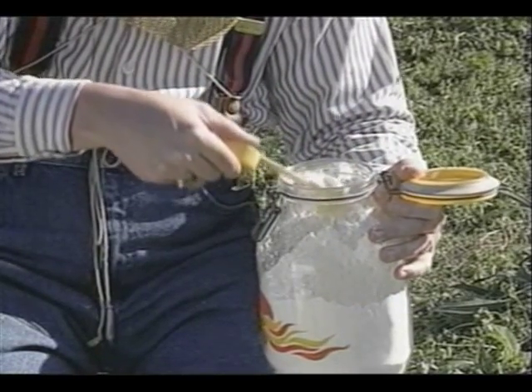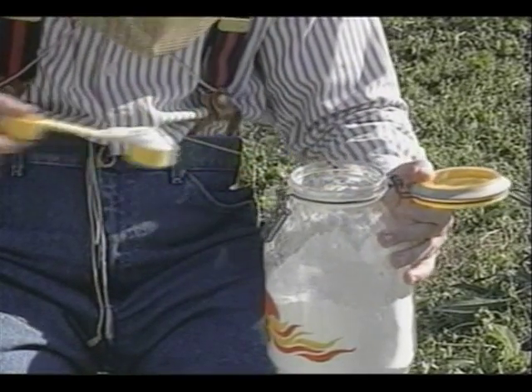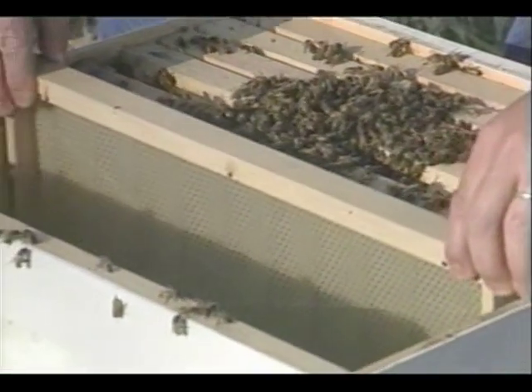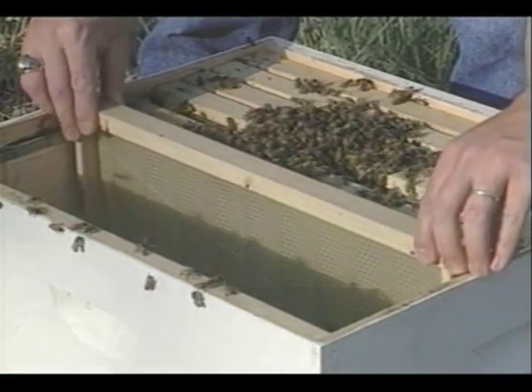Spread two rounded tablespoons of terramycin dust on top of the bees. Terramycin treatments will be repeated two more times at four-day intervals. Return combs to the hive as quickly as possible so the bees will have them to disperse over — this will prevent suffocation.